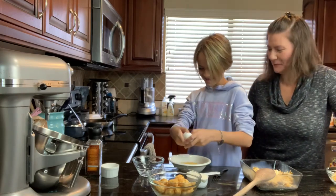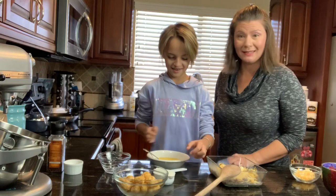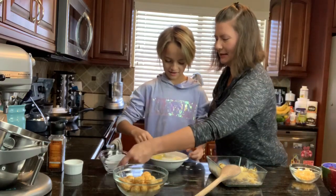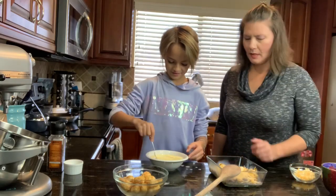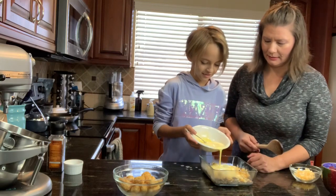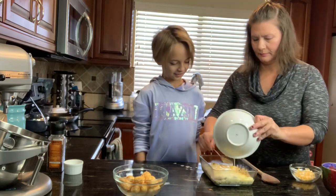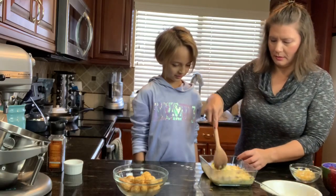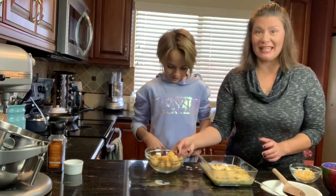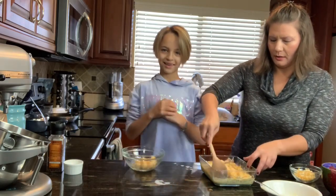We're so close! All right, let's add the milk to the eggs and then mix it all together. Now let's pour it into our pan. It looks like mush right now, but it's gonna be so good! Go ahead and put the taters in — we are incorporating this all in together.